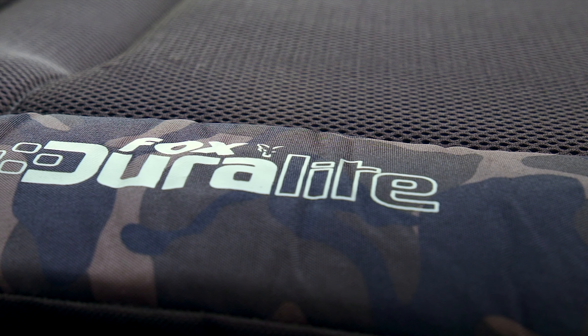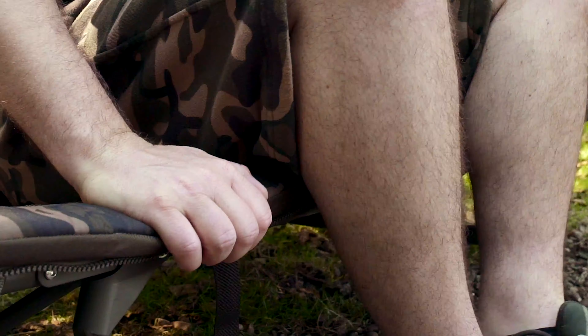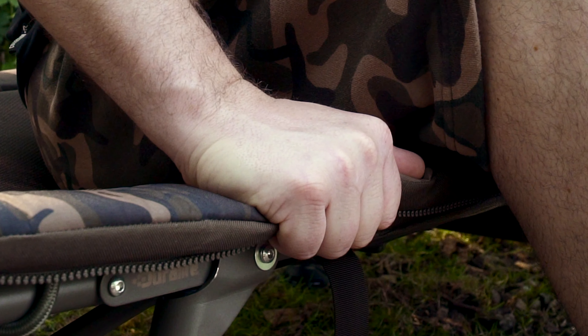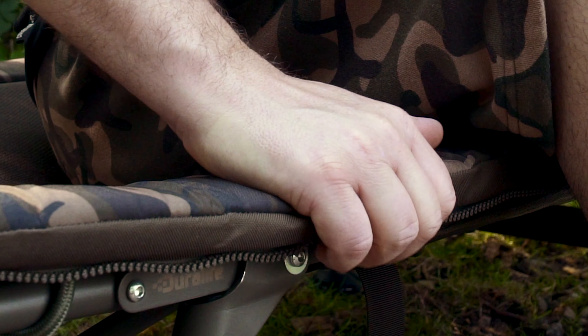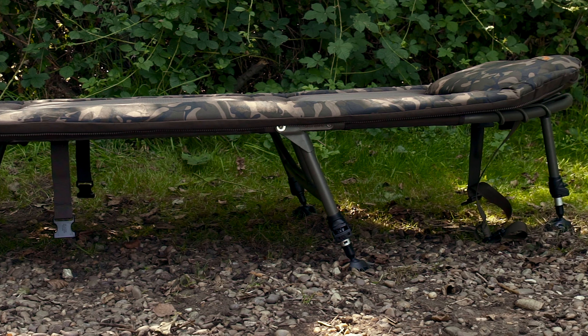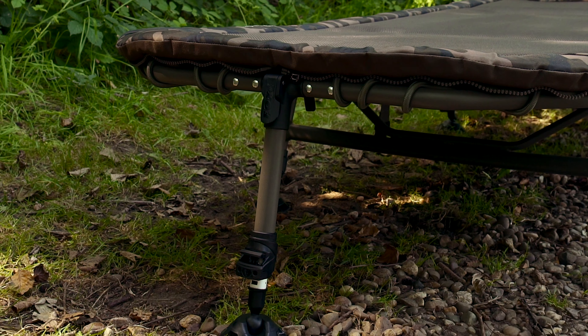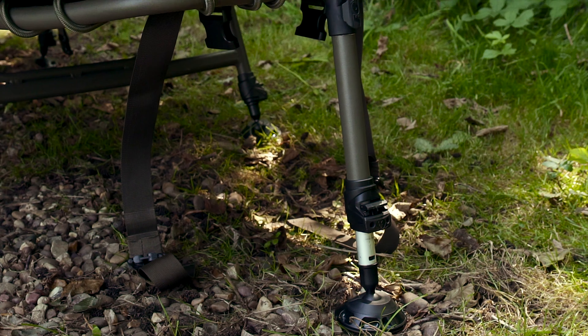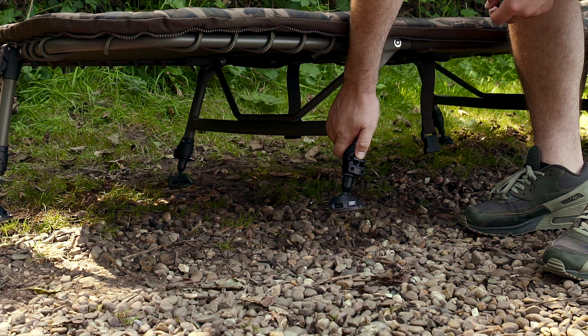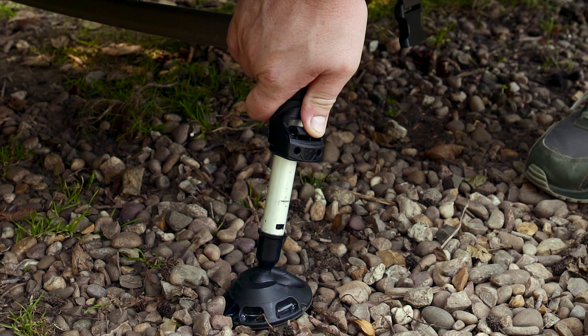The outer perimeter of the mattress is styled in our unique Fox camo and uses a firmer inner foam to increase the padding around the bed frame. The Duralite bed is a six leg design with two double legs on the central section plus legs at both the foot and the head sections. The legs feature our one touch spring lock mechanisms allowing for quick and easy leg adjustments.